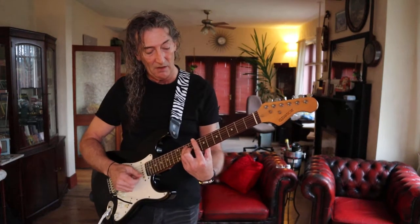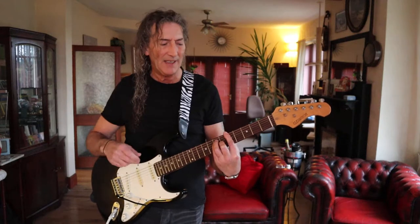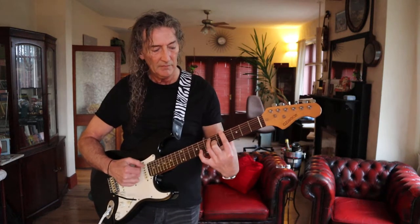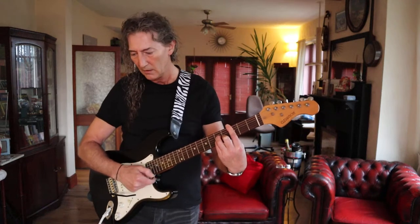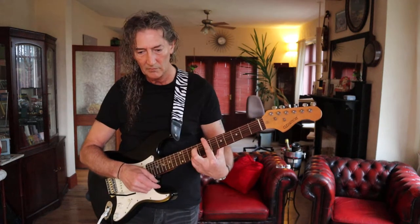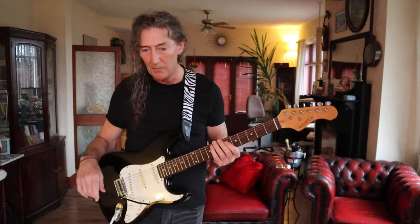We'll just have a quick listen through to the pickups so that you've got some kind of idea. So that's us on the bridge or treble pickup here. Moving to the position between the bridge and the centre. All working, all good. That's in the middle, and now between the centre and the neck. And on to the neck position. All good. Intonation fine.